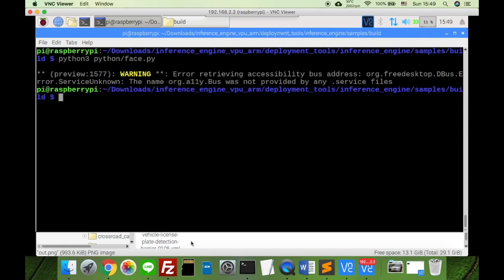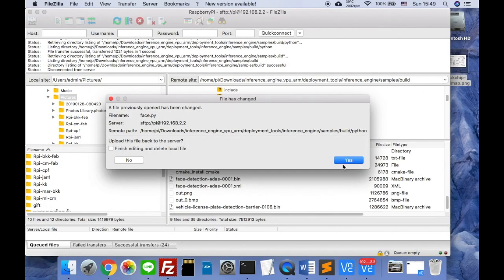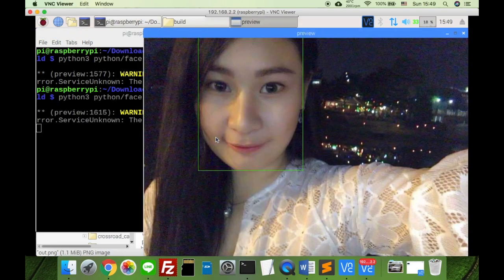Now let's edit some code and change the picture, then save and run the code again. Okay, face detection works fine.